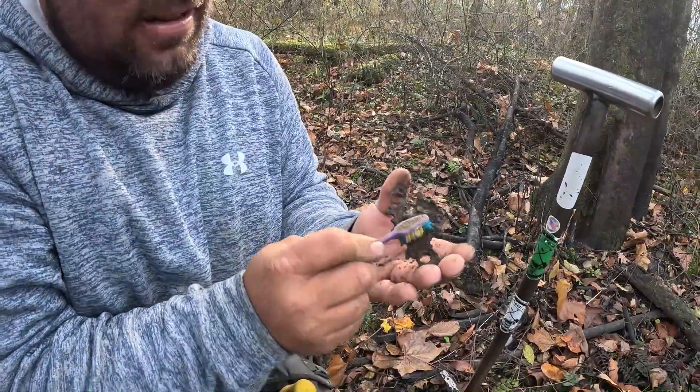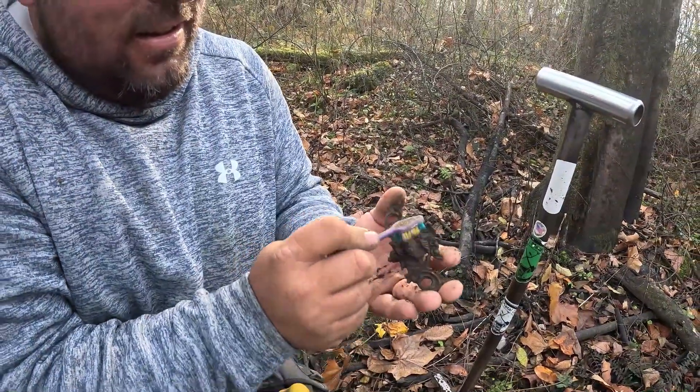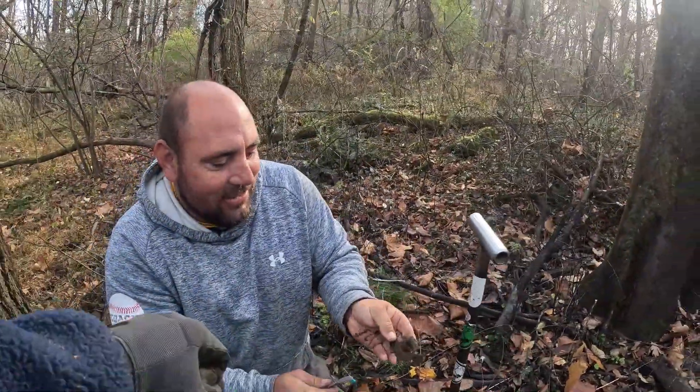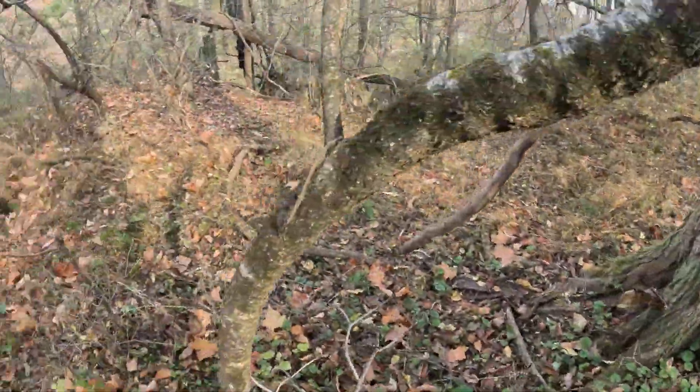That is sick. That almost looks Asian-ish, right? Yeah, look at that — that is wild. Nice find, dude. I don't know what it is, it's just an ornate piece. I've got something over here too, actually.